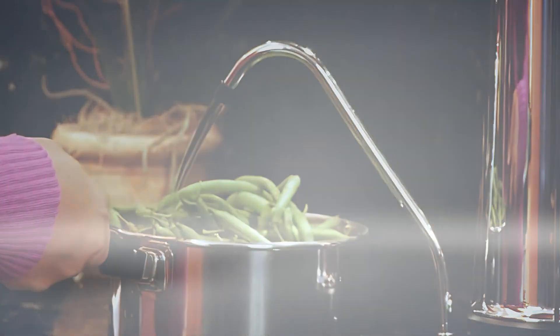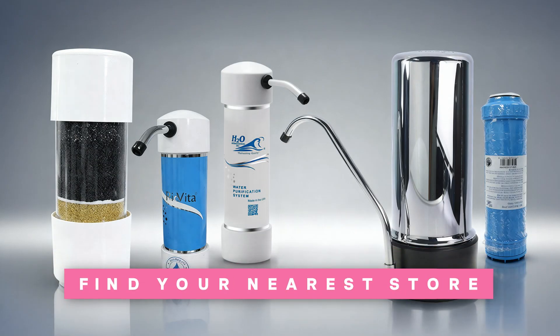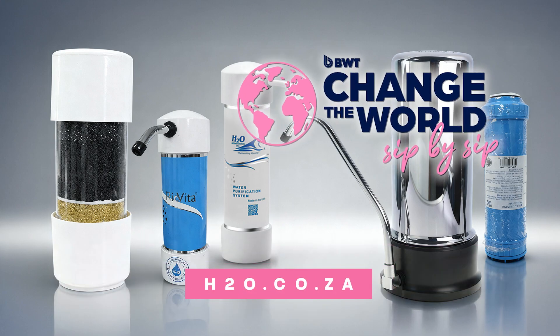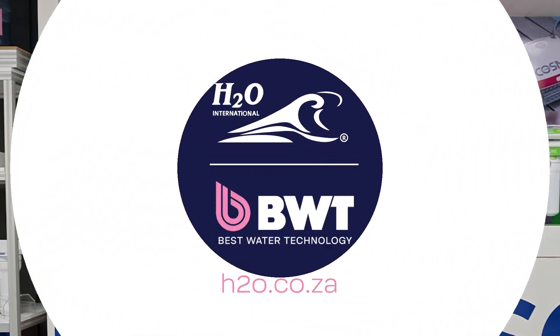You can find any of them at any of our stores nationwide, which are the H2O BWT stores. You can also find them online on the H2O website at www.h2o.co.za. Thank you.